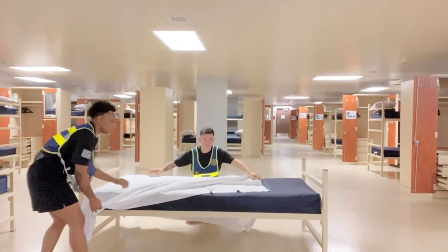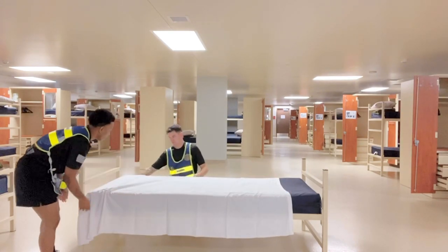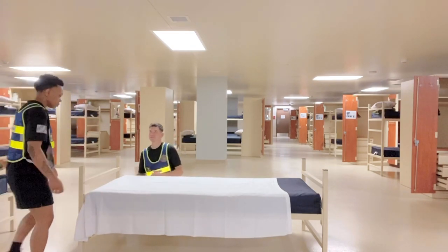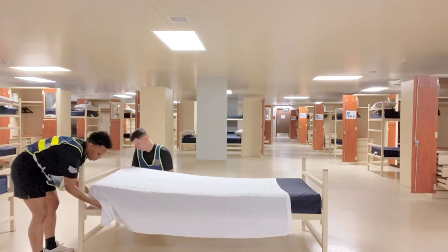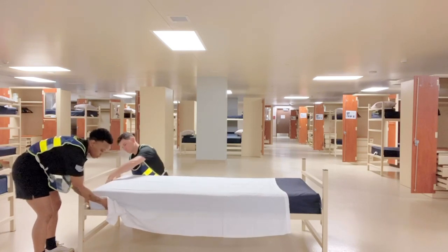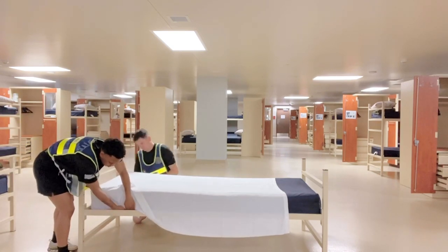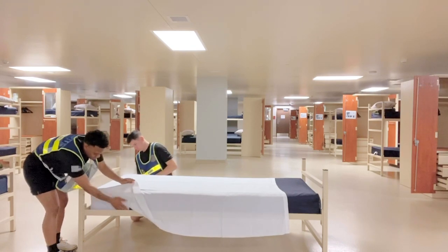Start by grabbing one sheet and spreading it evenly across the foot of the bed. Tuck the end closest to the foot between the mattress and the box spring. Don't just bunch the sheet — you want to ensure it lays smoothly between the two. The part of the sheet hanging along the sides of the bed should then be tucked under the sides of the mattress.